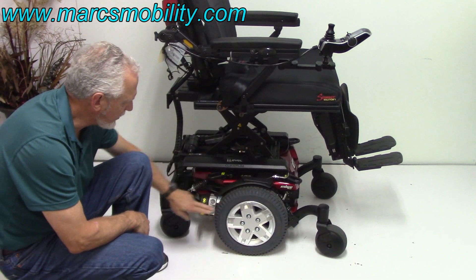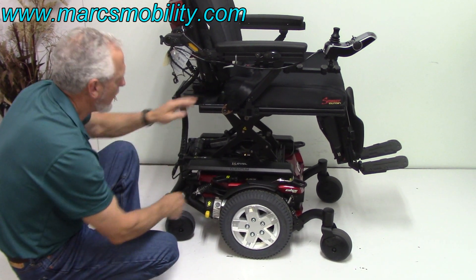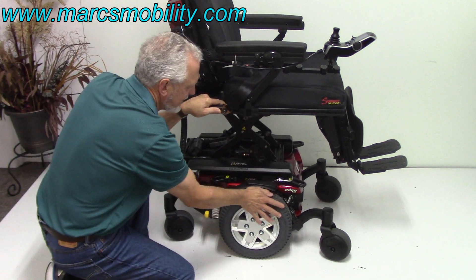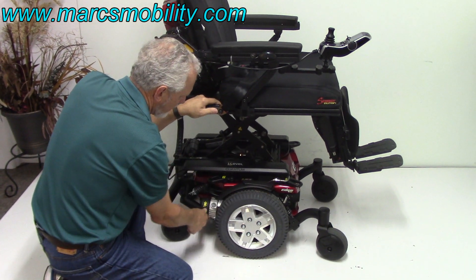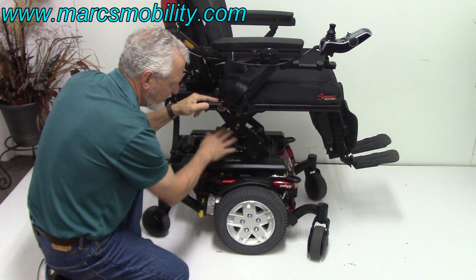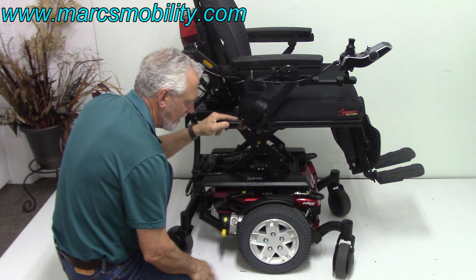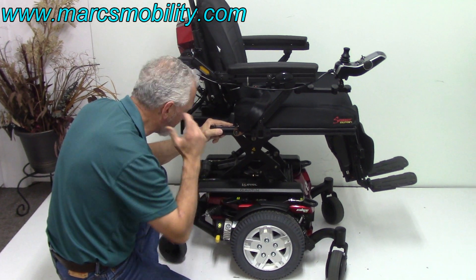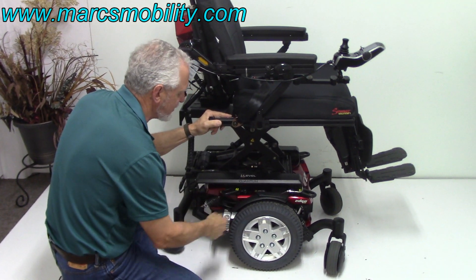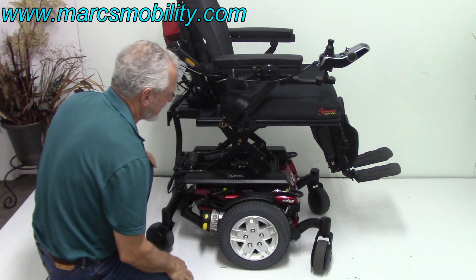You have a motor for each wheel. Each wheel has a motor, so you have a motor on the opposite side. If I want to push this chair right now, you can see it's locked in gear, but if I push this down, now I'm in neutral. So if you do both motors, you'll be in neutral and you can push it forward if you had to. This chair weighs 400 pounds, so it's not an easy chair to push. This puts it back into gear.